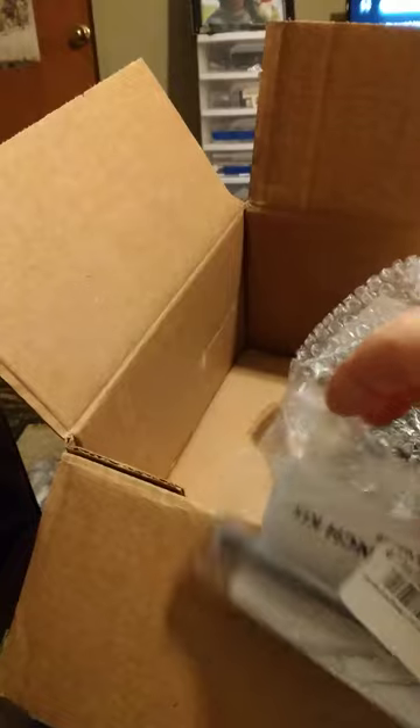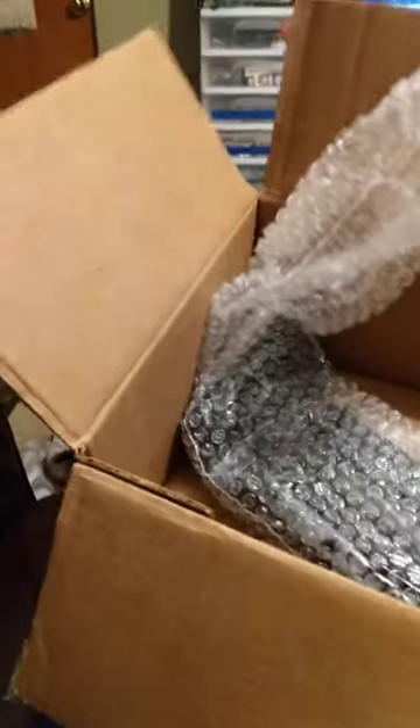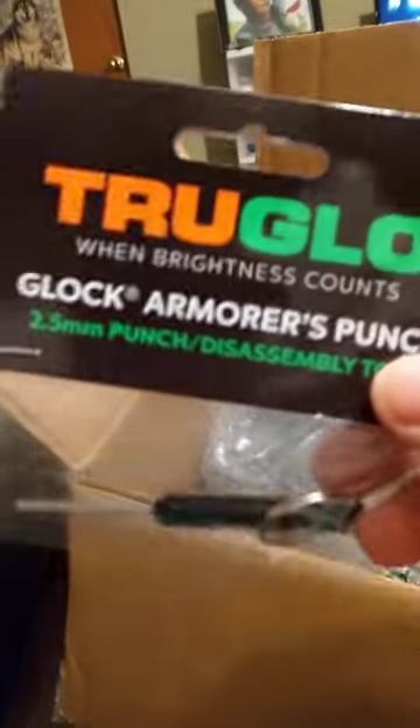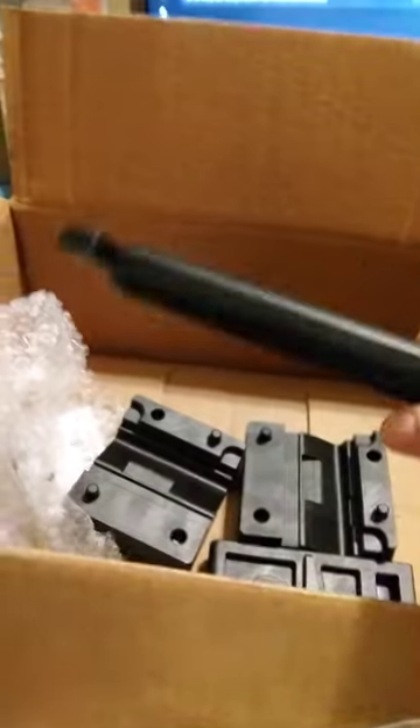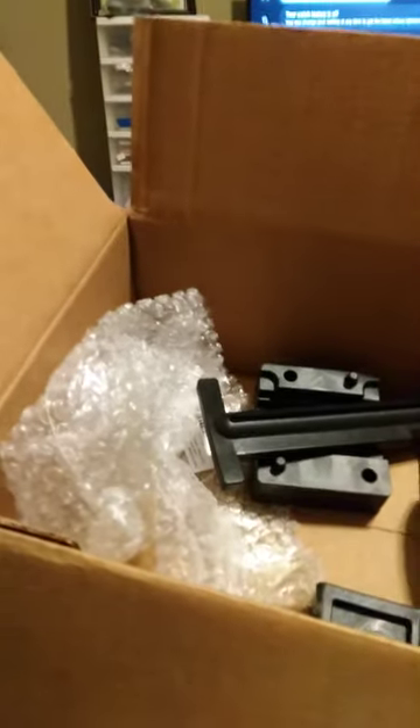I got a gas block pin punch set — this is for gas blocks. And this last big bulky item is a vice block set. Wait — they sent me two of these; I don't think I ordered two, but I'll check my invoice. Anyway, these are the vice blocks for your upper and lower. If I ever need to build a rifle from the ground up, you can do that — of course you need a bench vise to use these, but it's a good vise block set with upper and lower receiver parts.